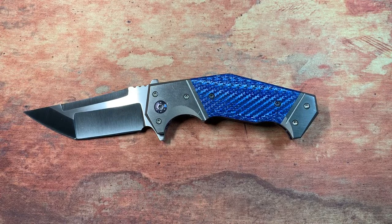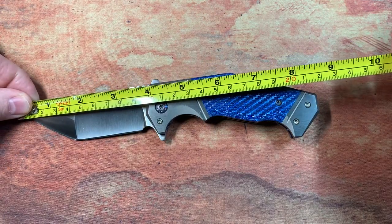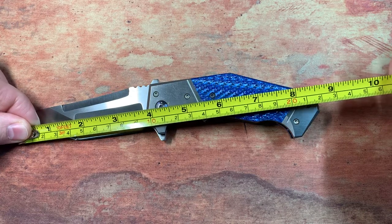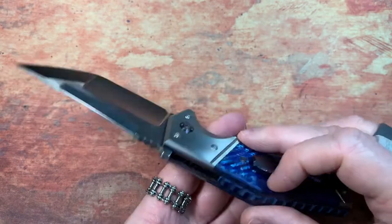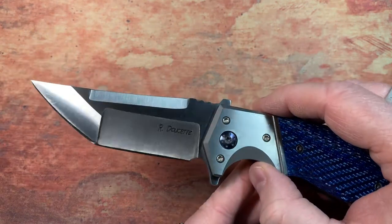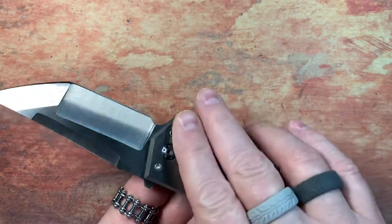Let's see what this thing weighs. We're talking about a three-and-a-half inch blade — just a little over seven ounces, which to me seems about right. Maybe technically this would be considered a 3.75 inch blade. Everything he does is by hand — there are no CNC machines, it's all done in his shop by him by hand. It's just a phenomenal knife.